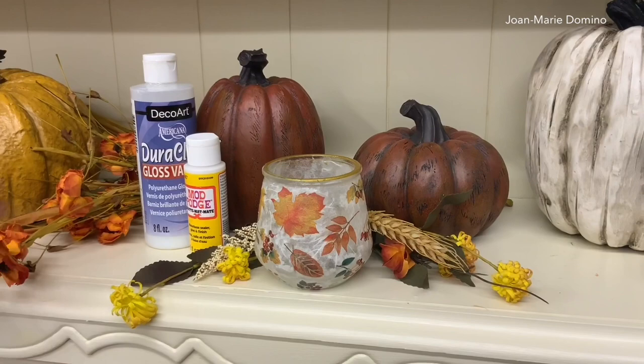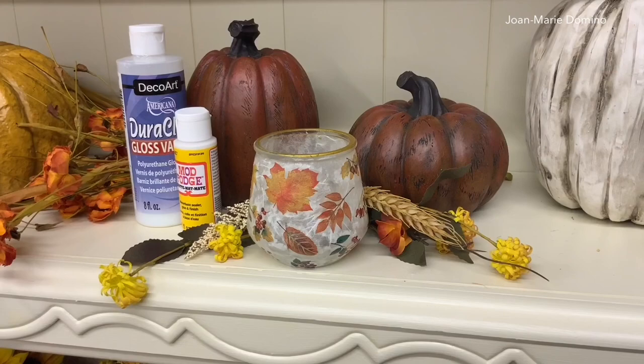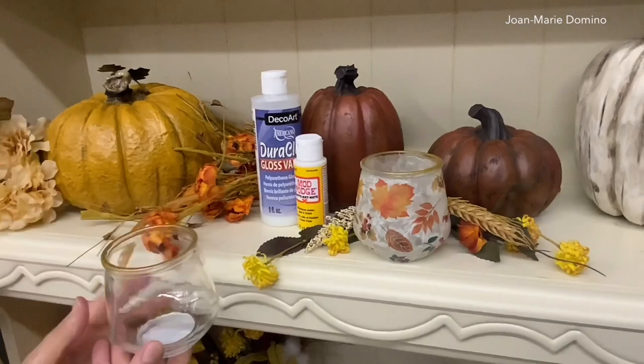Hi there, welcome to my channel! Look at this beautiful candle holder — that is our project for today. It lights up, and I'm going to show you exactly how I did that. But first, we're going to start by decoupaging this beautiful candle holder using Mod Podge and Dora Clear. I got the candle holder from the Dollar Tree.